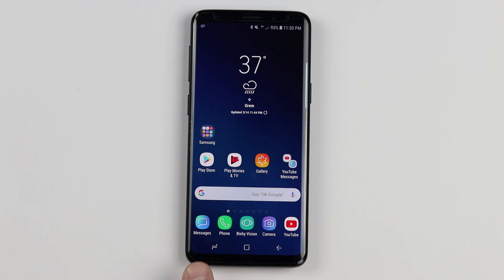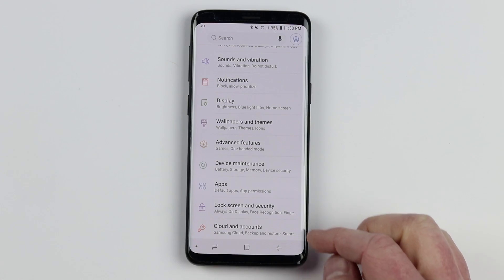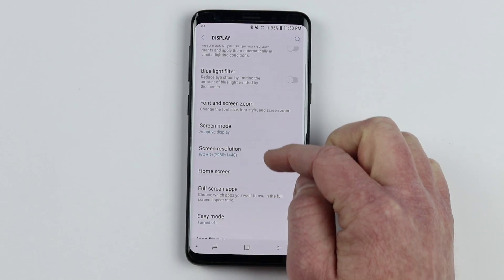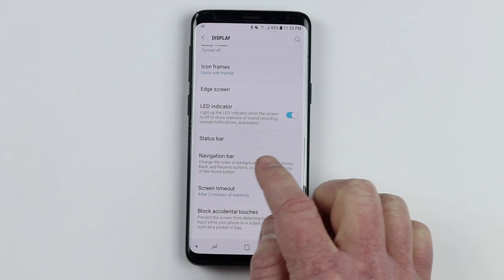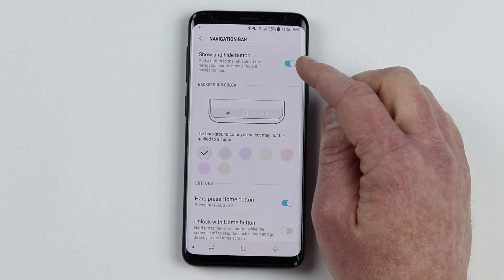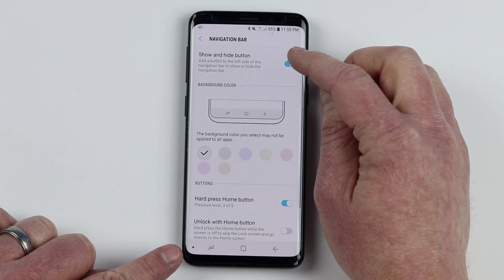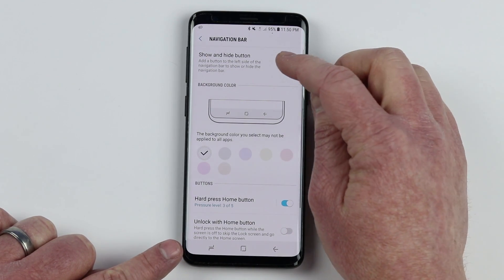Let me show you how to adjust the navigation bar setting. Go into the settings of the phone, under display settings, scroll down and you will find the navigation bar. Up at the top you will see the show and hide navigation button. When you turn that off, that little dot will disappear in the bottom left-hand corner.